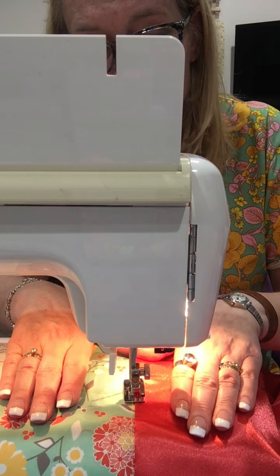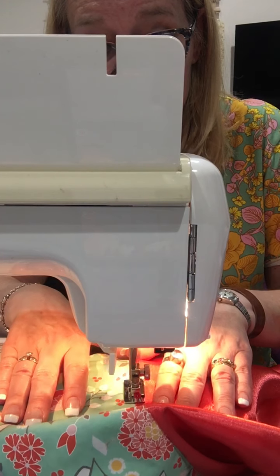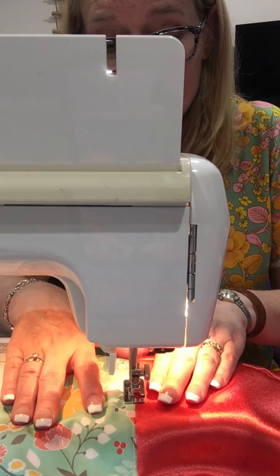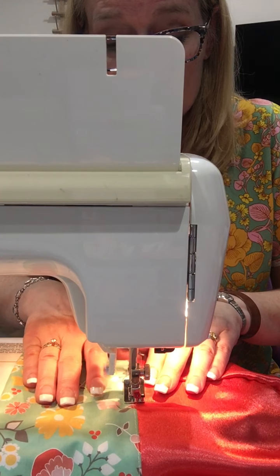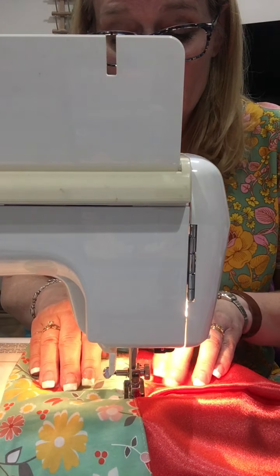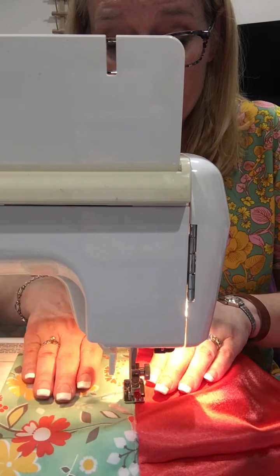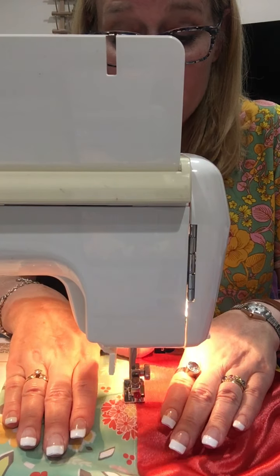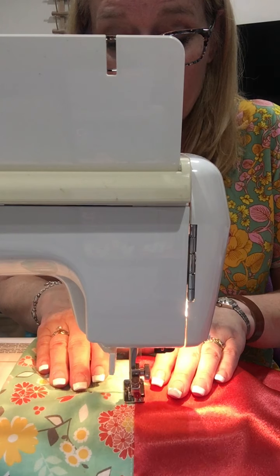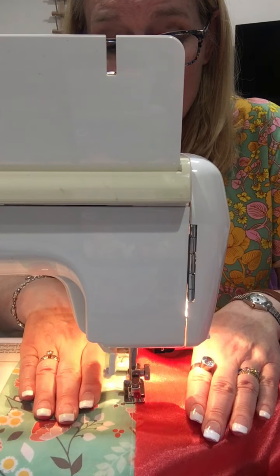I'm keeping the weight of my project up on the table — even though these don't weigh much, it's always important to do that. My machine has a free arm. This is an old Janome MC 10,000 that I've had for about 18 years — she's a good machine. You get what you pay for when it comes to sewing machines, I'll tell you that right now. Although I have seen some expensive machines that were crap. I love my Janomes. We are almost past the halfway mark.